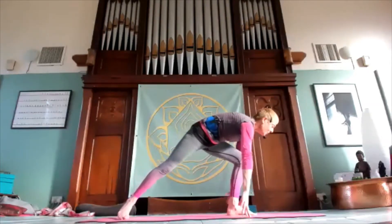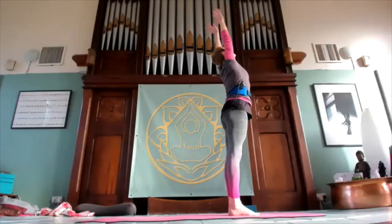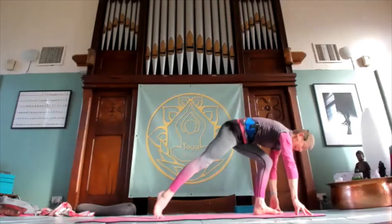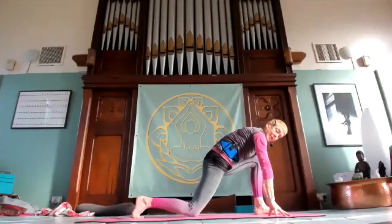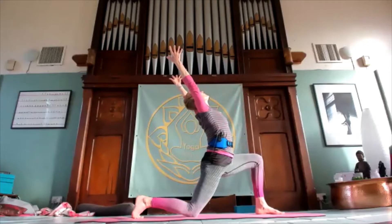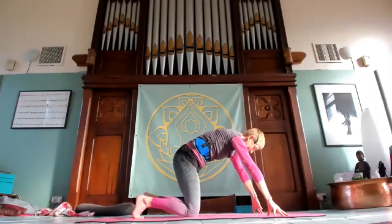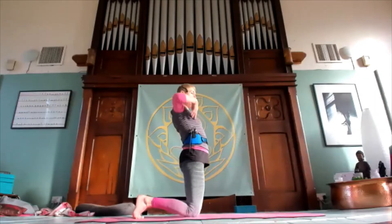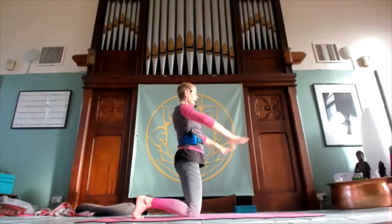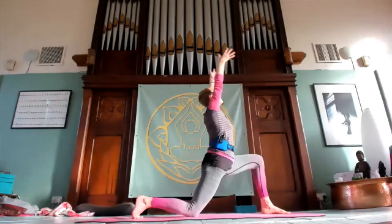Stepping up to the top of the mat, inhale. Exhale, fold forwards. Exhale, bring the hands back. Lifting into this pose again with the arms up and back. Exhale, bring the hands back to the hips, step forward again — left leg crescent lunge. I did say we are going to be doing this a lot.